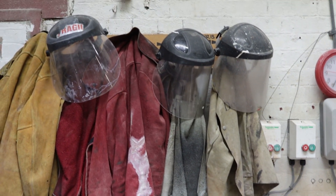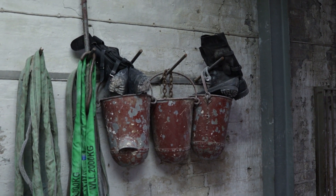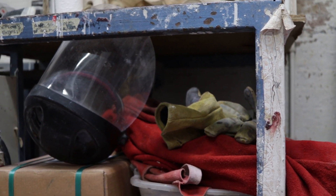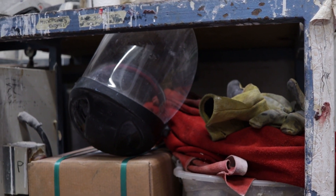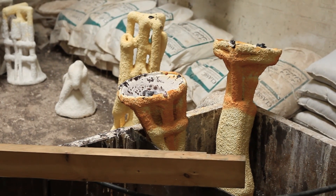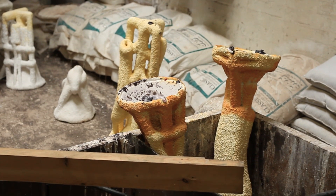The pour is very hot — everyone's wearing respirators, goggles, leather gear. Very well choreographed. So it pulls out and they wait here for it to be poured, then they all shuffle down to the pit where it's ready to be poured. All of the shells will be waiting here. We tend to wait 24 hours for the bronze to cool, but you can probably take it out earlier than that.